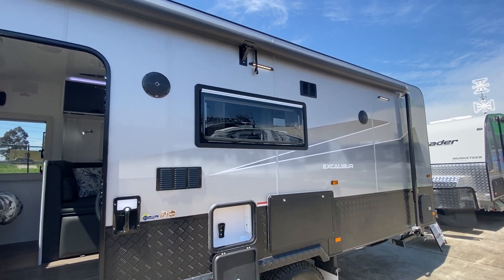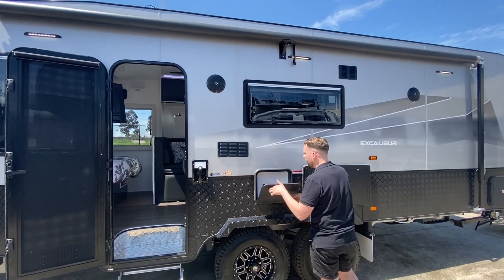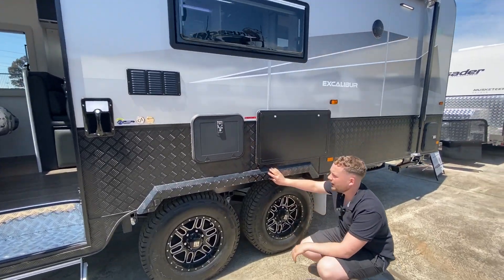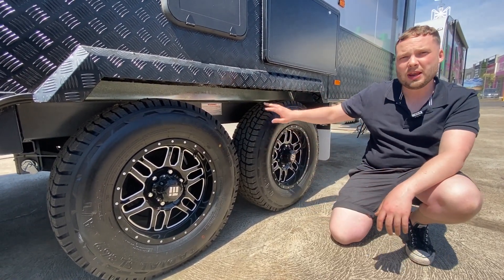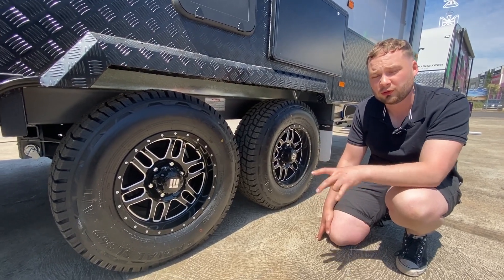You've got outside lighting — three annex lights on the outside. There's a flip-down picnic table. This is a side checker plate wheel spat for protection. The chassis is running all the way through — this is a 3.7-tonne plated at 3.5 independent Toughride suspension with twin shock absorbers.